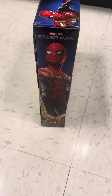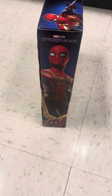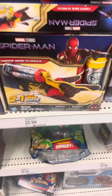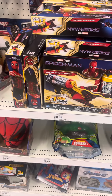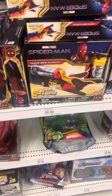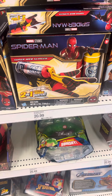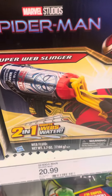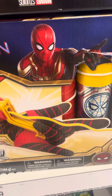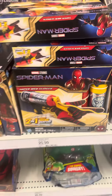This is the Marvel Spider-Man, very cool. Detail on the packaging — all these Spider-Man web designs right here, incredible. This thing looks pretty dope — nice detail, incredible sculpted detail on this.